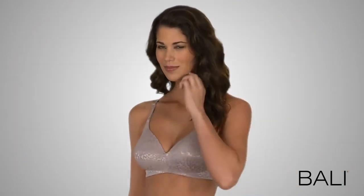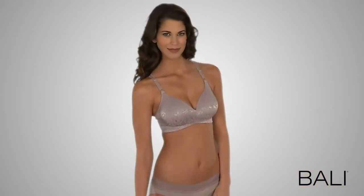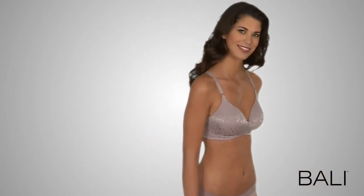This OneSmooth U-Bra helps you look and feel your best, and is offered in solids and jacquards. Try it today!